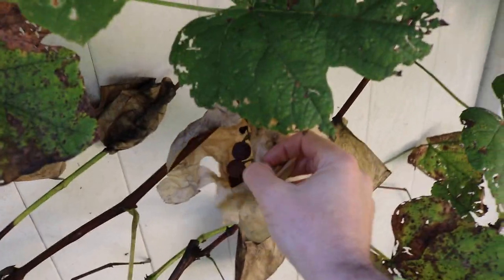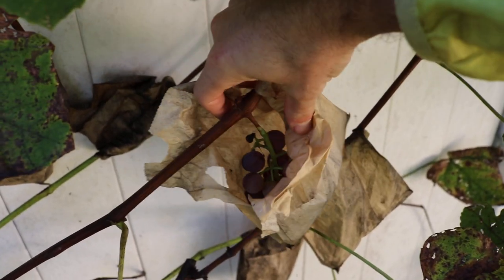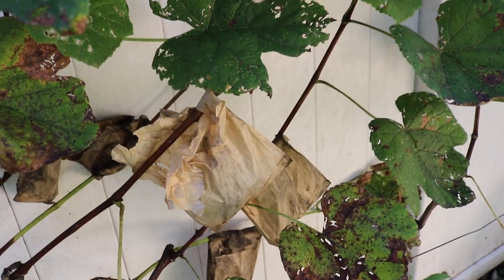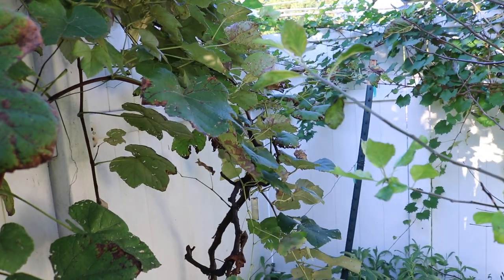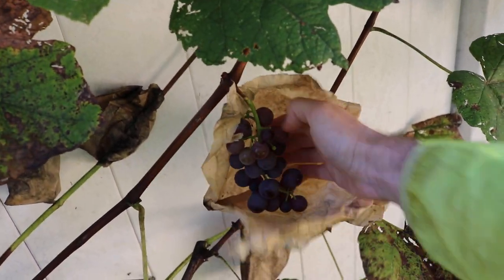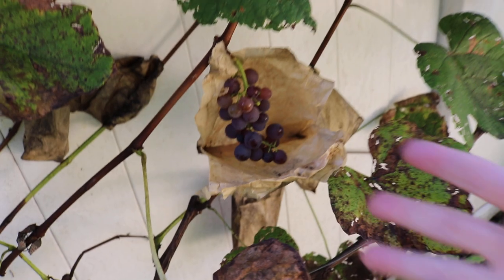In order to prevent that — you can see these wax paper bags I have — I simply wrap the cluster early in the season with these wax paper bags and I staple them. I take off the top leaf, here's the cluster below, and then I staple this shut so that nothing can get in. Really very few insects will get in, and also none of that disease gets in there, and I'm able to grow spray-free and blemish-free grapes.